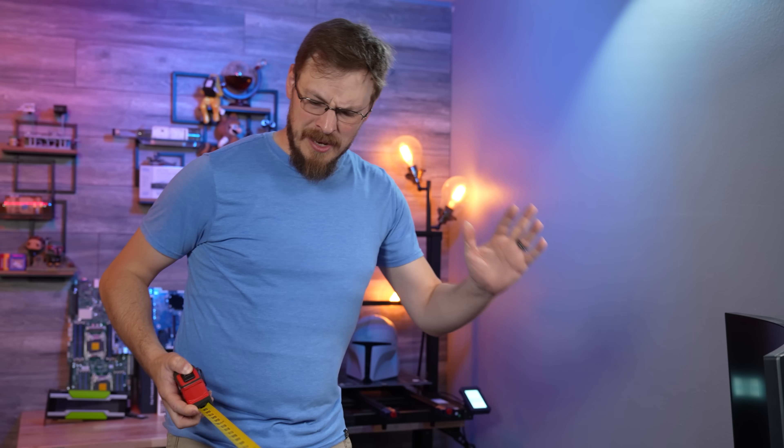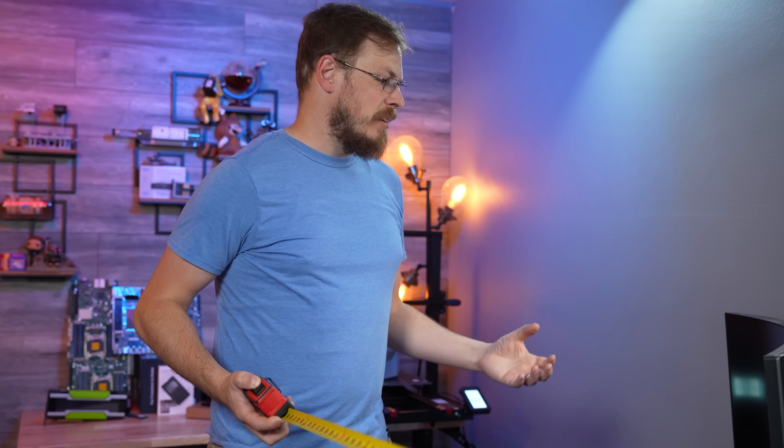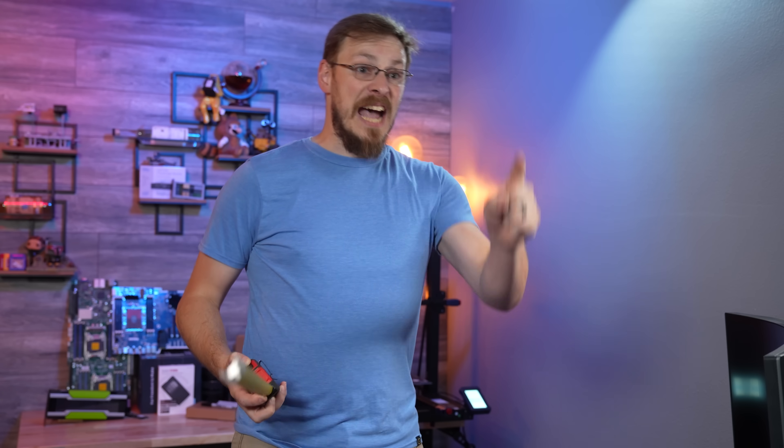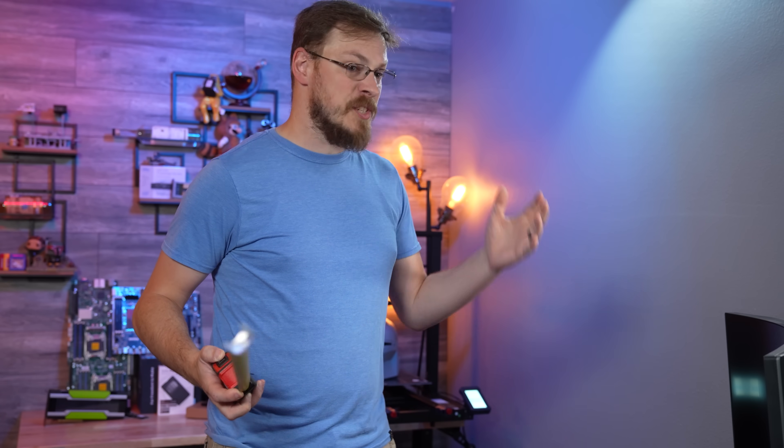What are you doing? Everything is square. I need all of my stuff to be square. It's got to be... I have to have a square space. Are you talking about Squarespace? Yes. The best way to grow your business is to have a Squarespace.